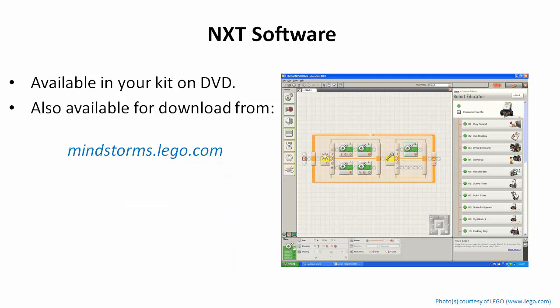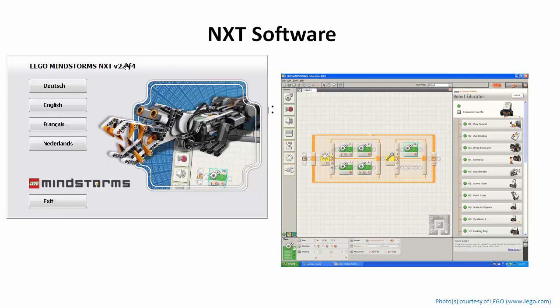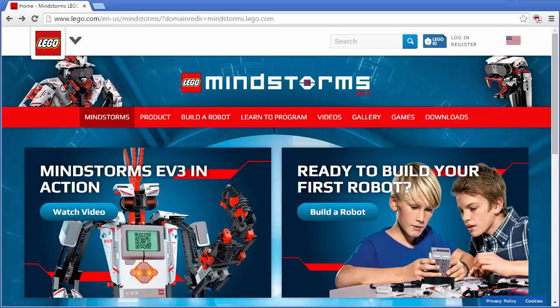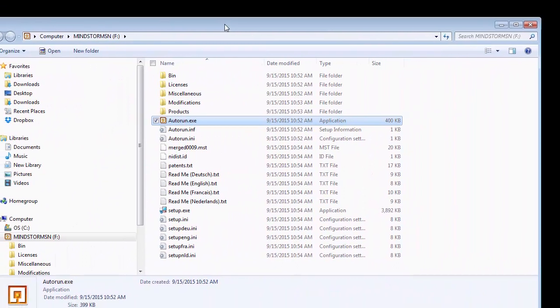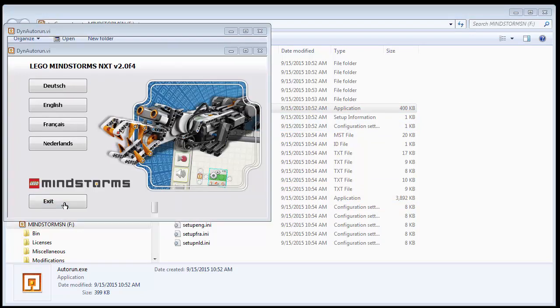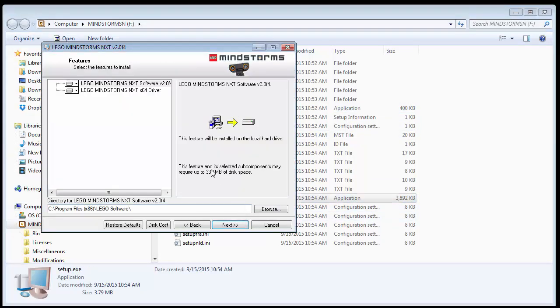There are a couple of ways to get the software. The first is the CD that comes with your kit. When you plug it in, it will automatically perform an autorun — you'll see a screen come up and you simply press English to continue with the installation. If autorun doesn't come up, you can open the CD in Windows Explorer, and either run autorun.exe to bring up that install window, or run setup.exe directly to bypass the autorun screen.